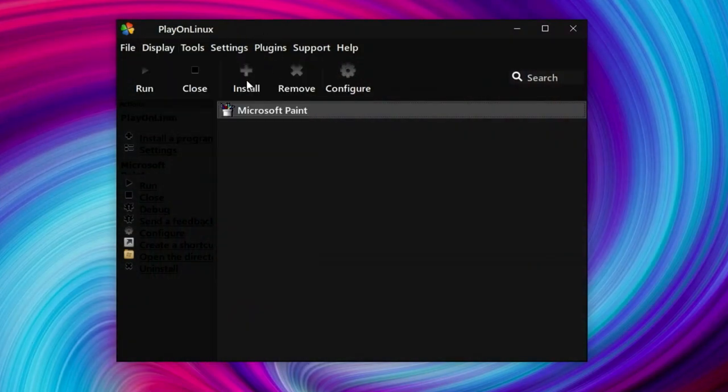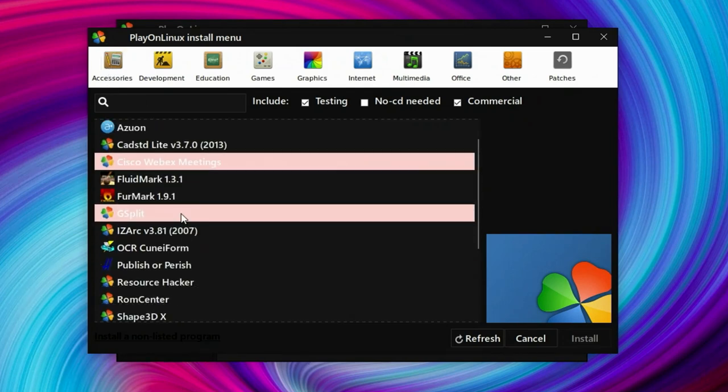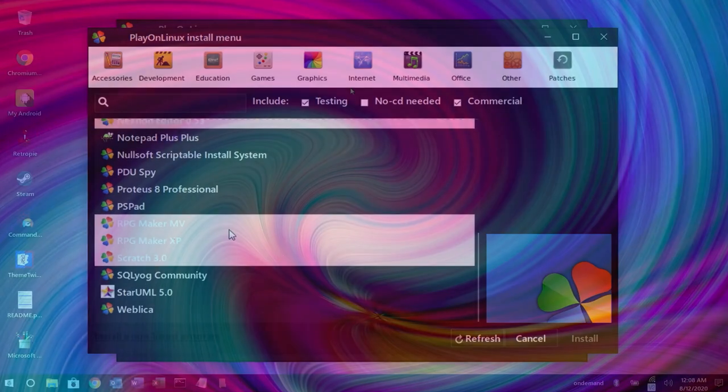Play on Linux is a cool application that allows you to install other applications, and it was recently added in the 1.5 release of Twister OS, which came out just a few days before this video.